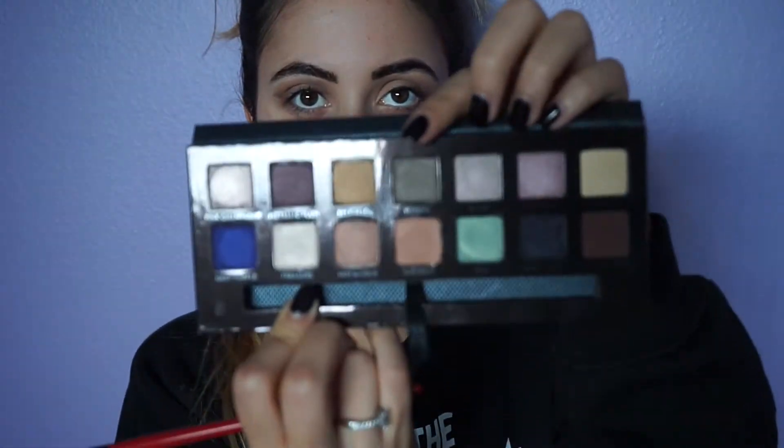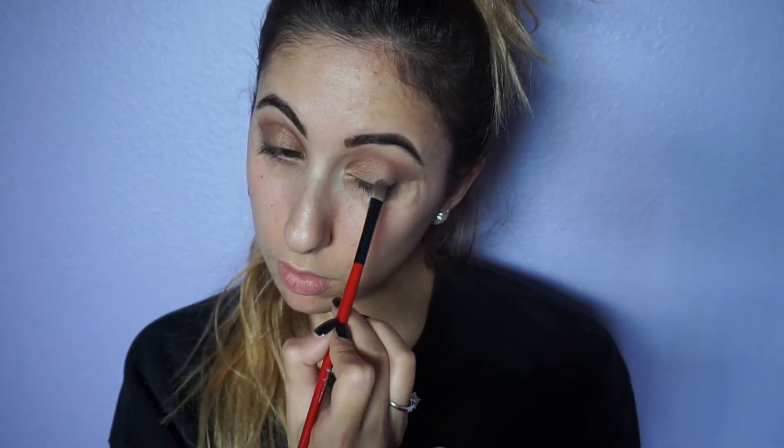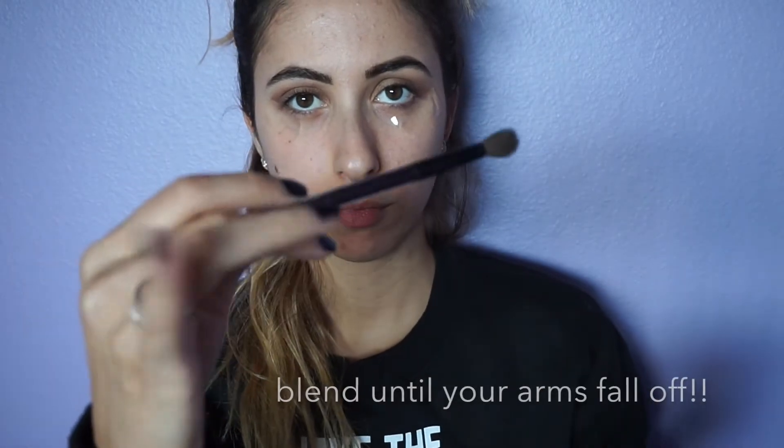To add some color to my lids, I am taking Selfmade, which is a really deep bronze gold eyeshadow. Whenever you're working with a shimmery eyeshadow, you want to softly pack it onto your lid to prevent any type of fallout. Also, you can intensify any shimmery eyeshadow with Fix Plus, and that'll make the eyeshadow even more sparkly and metallic.